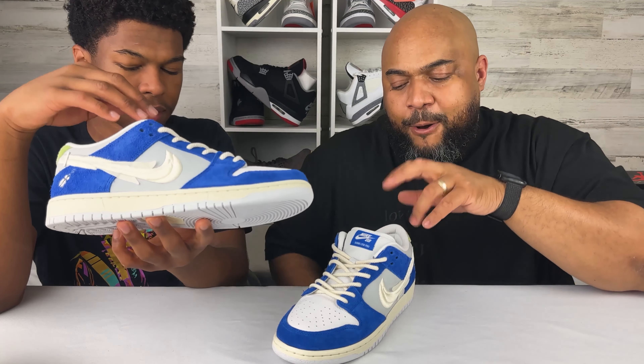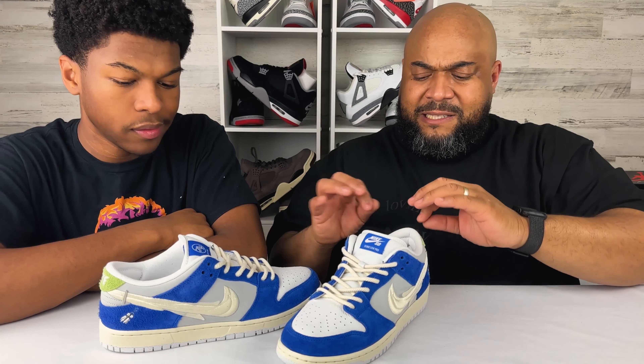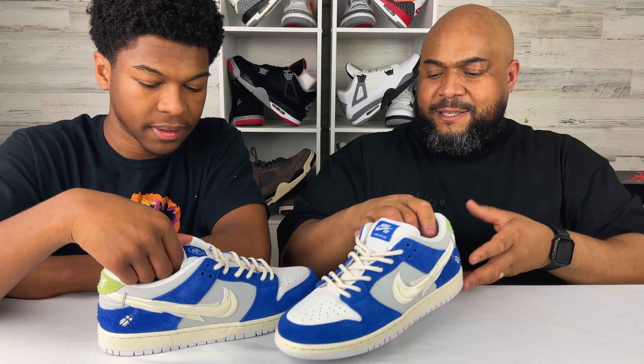We talked recently about collabs and Nike overdoing collabs. I will say Nike SB does a great job with their collabs. When they bring somebody in — a streetwear brand, or inspired by whatever story — they do it up big in the colors and all kinds of detail on the shoe, and this is no exception. So let's dig into it, man. What's the story behind this shoe?